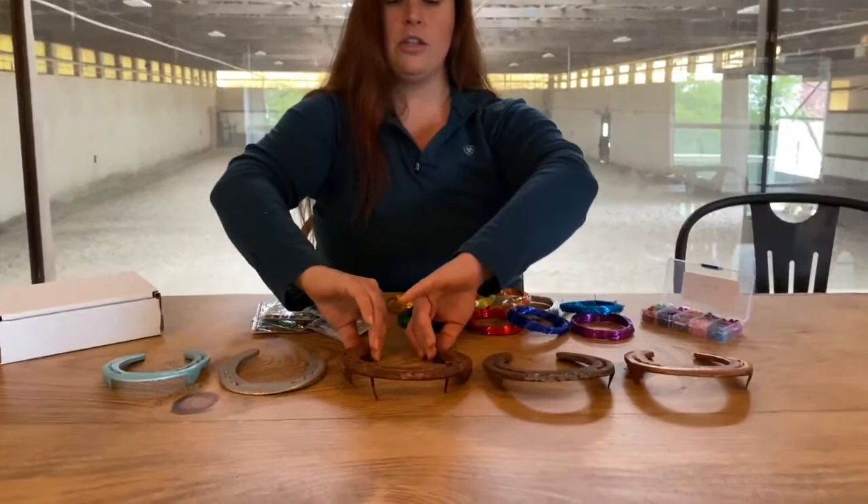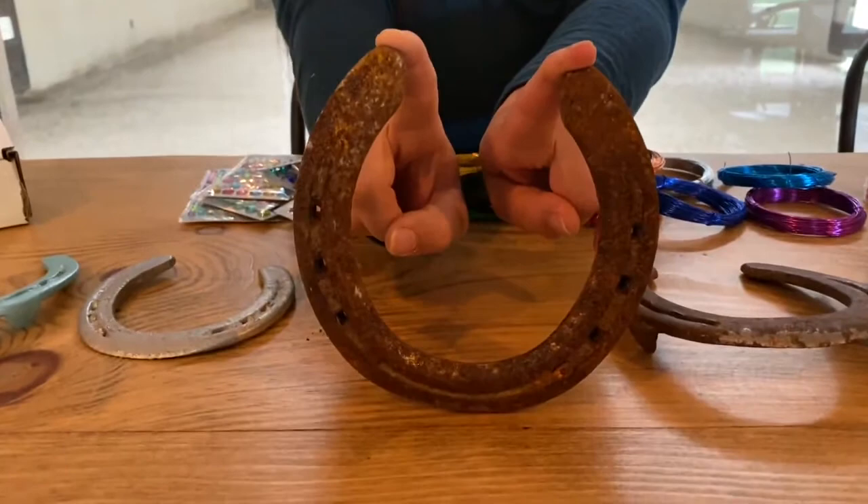Hi guys, welcome back! Today we are moving on to the next step and we are decorating our painted horseshoes. Just as a reminder, I have some of the original condition shoes here, so I'm going to show them to you one at a time. This is the condition in which the shoes start — covered in rust.